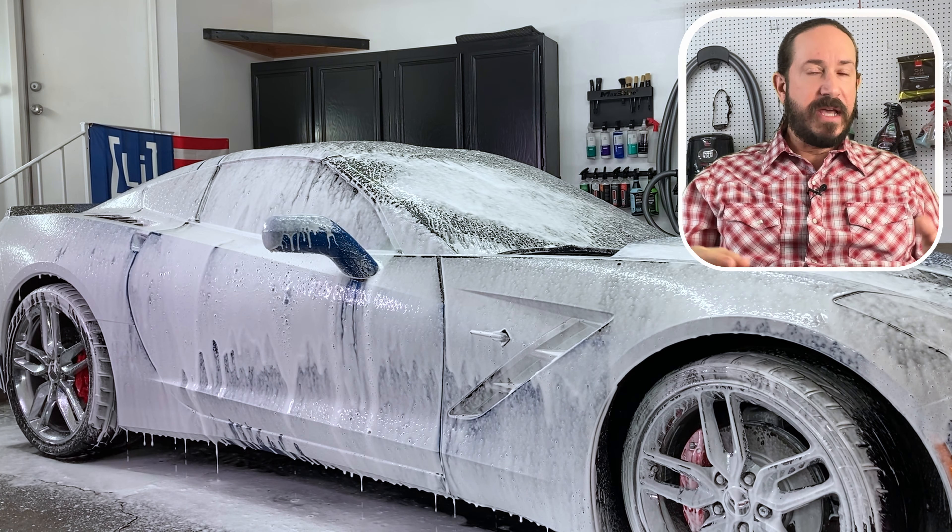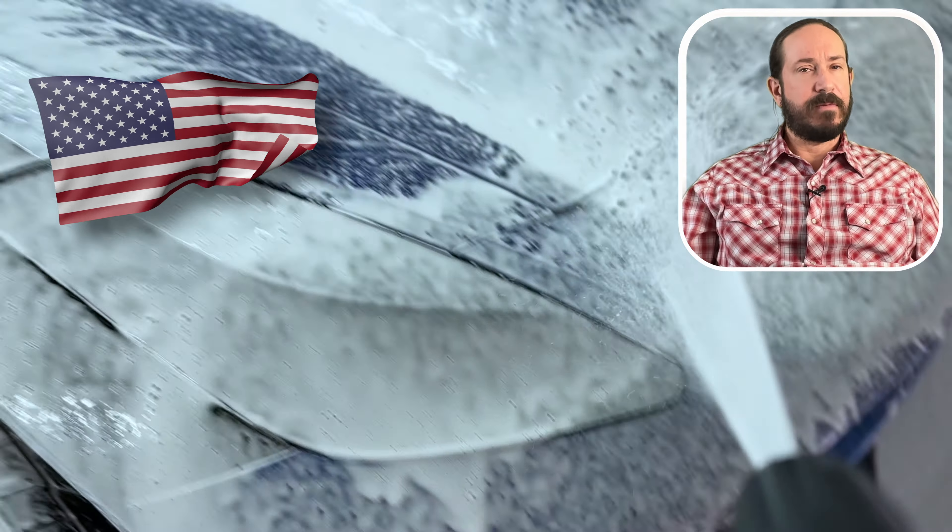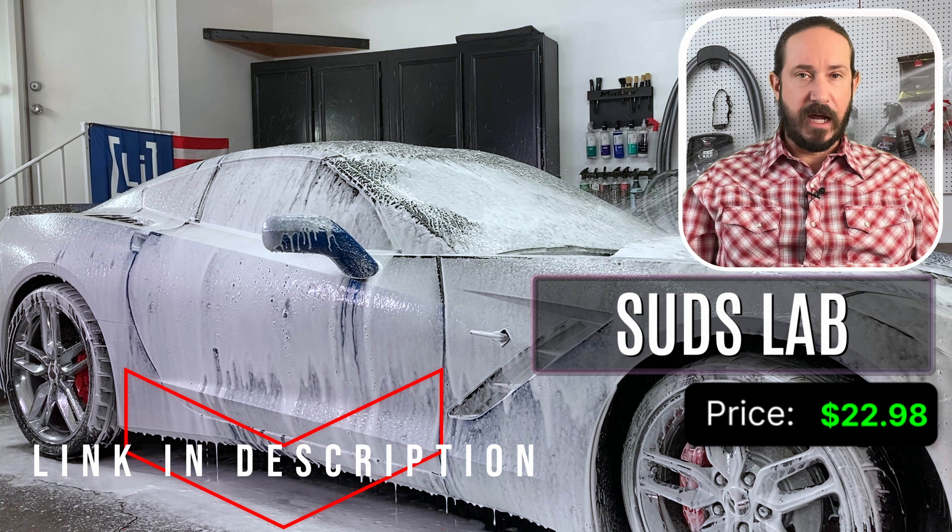The Suds Lab is made in the good old U.S. of A., and the price is a meager $22.98.